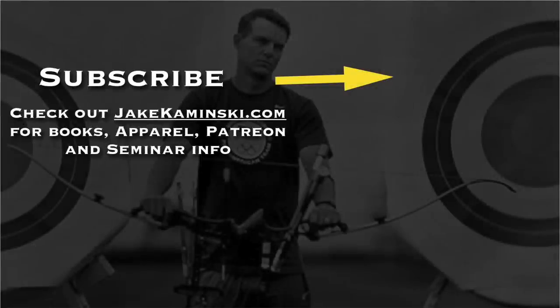That covers the pros and cons of each type of bow case. If you're interested in either type or any of the other things I mentioned, there'll be links in the description below. Thanks for watching, and thank you to my Patreon supporters. If you want to become a Patreon supporter or check out books, apparel, and some seminar info, head to jakekaminski.com. Be sure to hit that subscribe button and the notification bell to be notified every time a new video is uploaded. I appreciate you watching — thank you again.